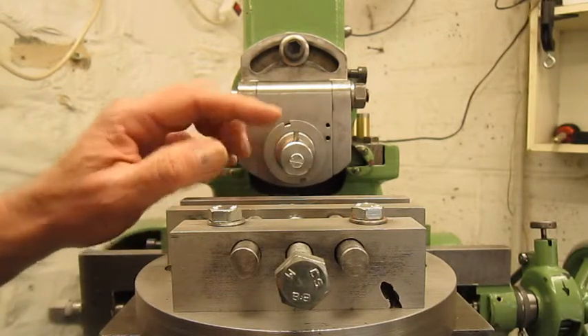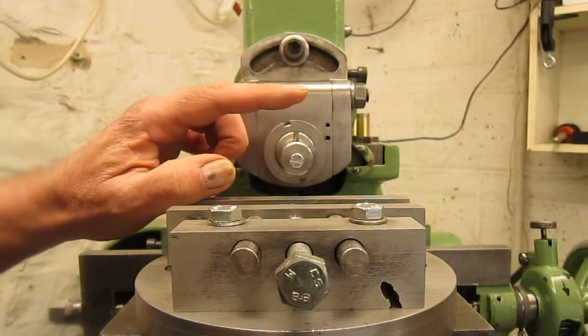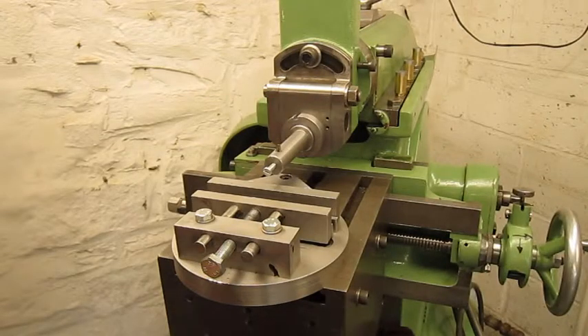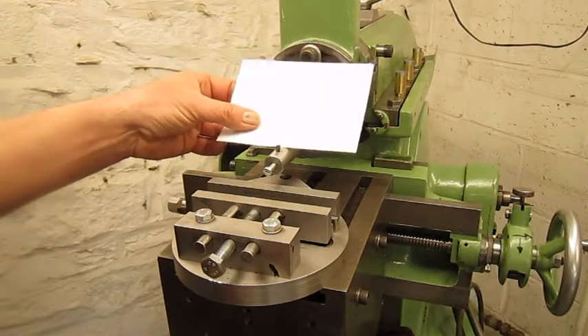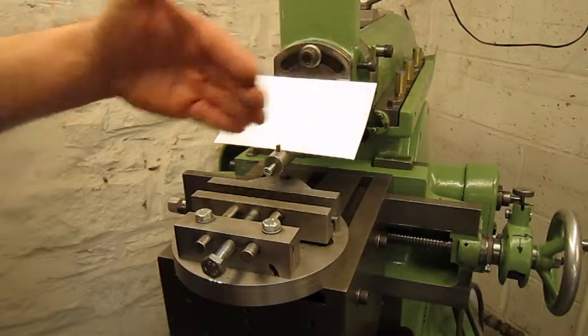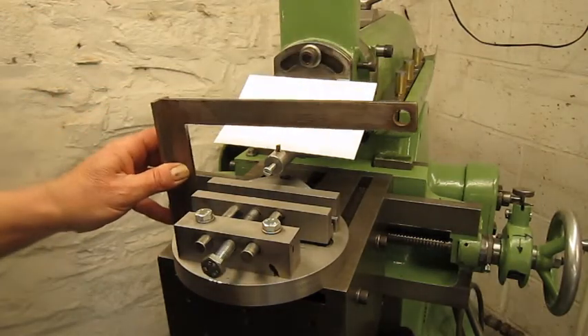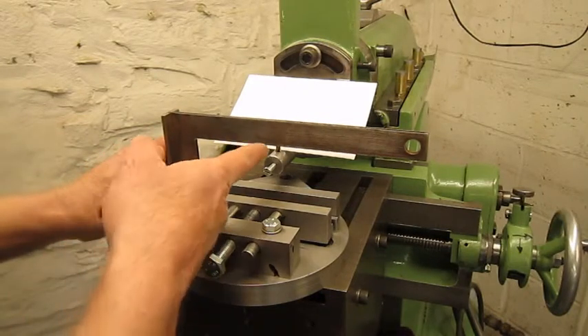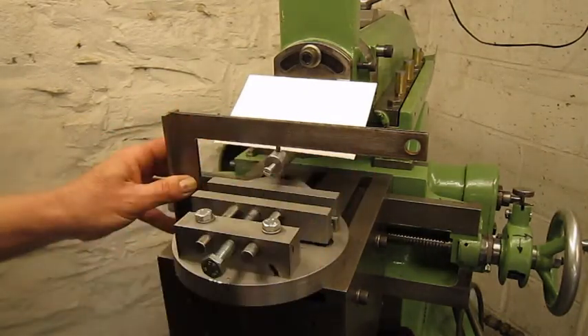To make sure the cutting tool is perfectly square, we use a piece of paper. You have more light and the square, and then you can see easily — perfectly square.